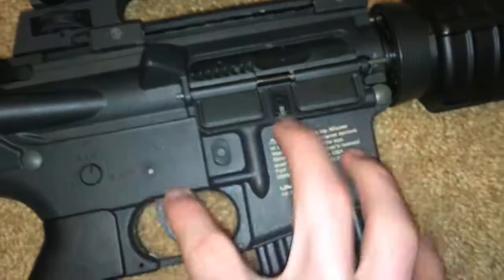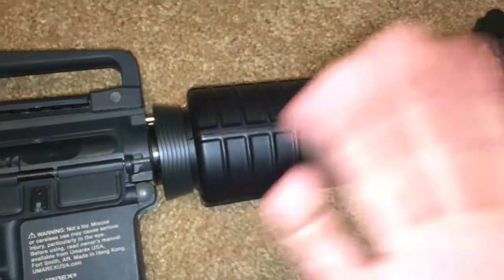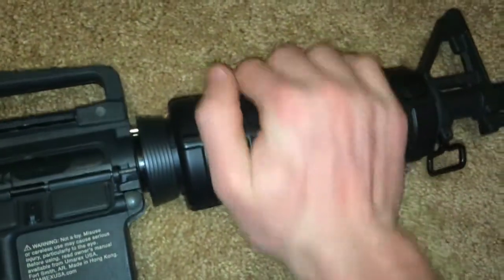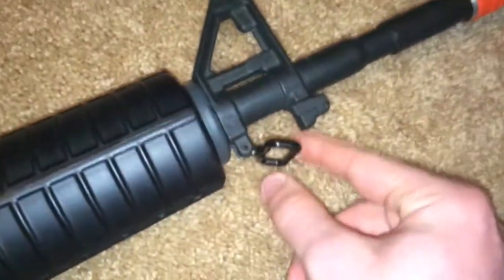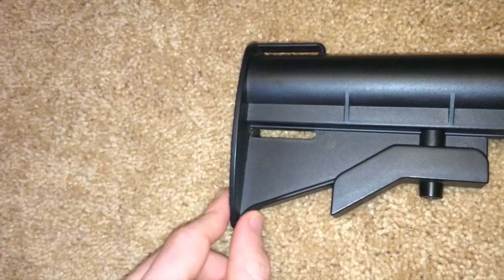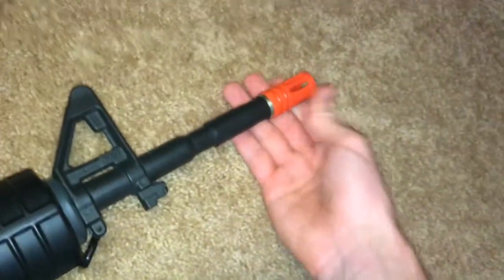By the way, this gun is discontinued. You can't find it on Evike or Airsoft GI anymore because the new versions have come out, but you can probably find it on eBay or Craigslist. Here you've got the plastic hand guard — inside is where you store your battery after you pull the delta ring and release it. You have a metal sling point on this side. There isn't one on the other side like a normal M4 style stock. Full metal barrel. Full metal triangle front sight — really nice. Plastic flash hider with tons of glue on it.